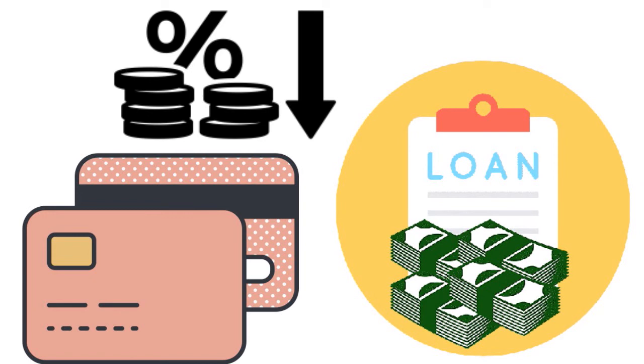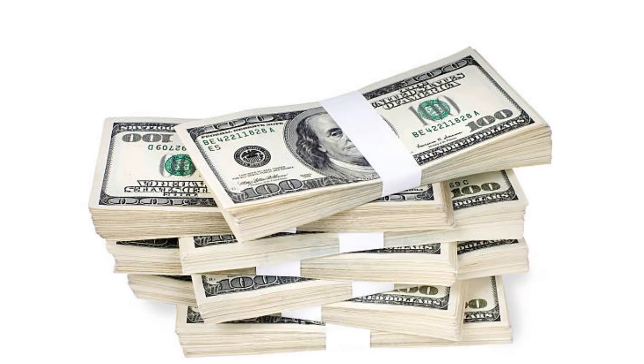Maintaining your balance as a fixed-rate term loan is great for your budget. With the Citi Flex Loan you have a fixed payment structure, which helps prevent the problem of carrying a revolving balance forever due to lack of discipline. Credit cards by their revolving nature make it easy to carry a balance indefinitely, but a Flex Loan forces you to address at least part of your balance on a fixed schedule.